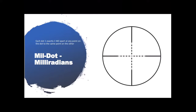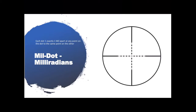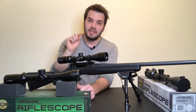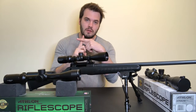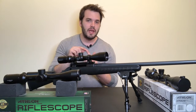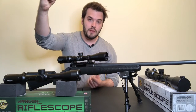The next reticle is the mil-dot reticle, and with that we'll also talk about the MOA reticle. The mil-dot gets its name because on both the vertical and horizontal lines of the reticle it has little dots, and those dots represent exactly one mil apart from each other. At any point on a dot, it is exactly one mil away from the next dot up, down, left, or right. The dots nearest the crosshairs are exactly one mil from the center of those crosshairs.